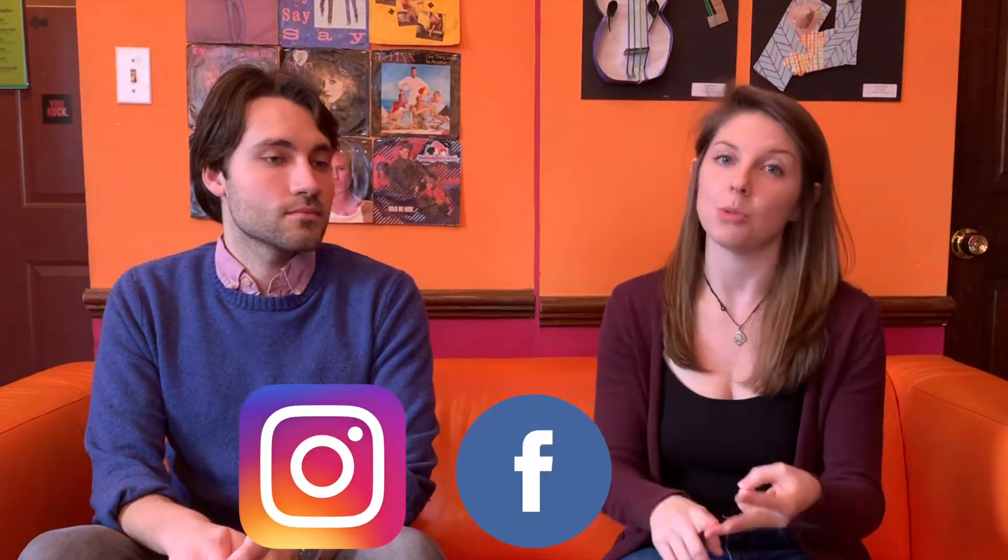This is our monthly segment that we offer to you, the RMC community, to answer any questions that you guys might have. So if you have any music-related questions for us about the music industry or about going to school for music, or if you want some more practice tips and tricks, you can always submit questions to us in our email that I'll provide below, or through any of our social media platforms — we're on Instagram, Facebook, and Twitter.